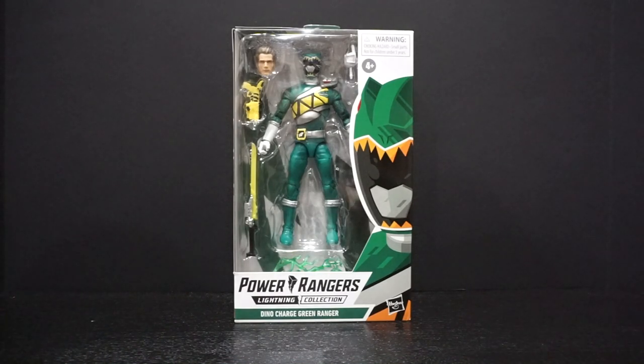I have Yellow on pre-order, Pink on pre-order, and Phantom Ranger on pre-order. But for whatever reason, this is the only one that shipped out.